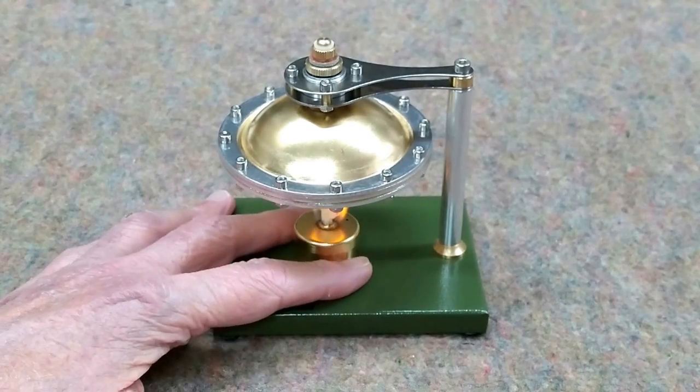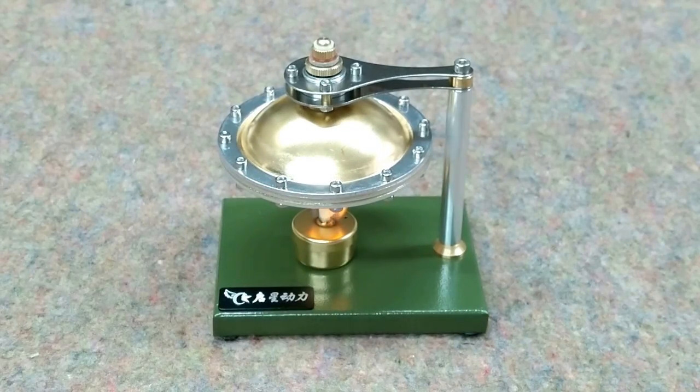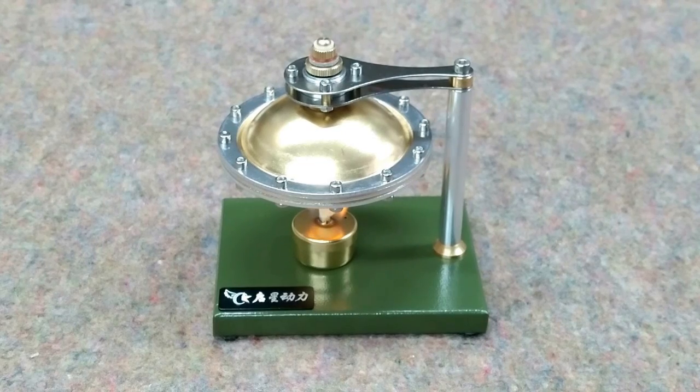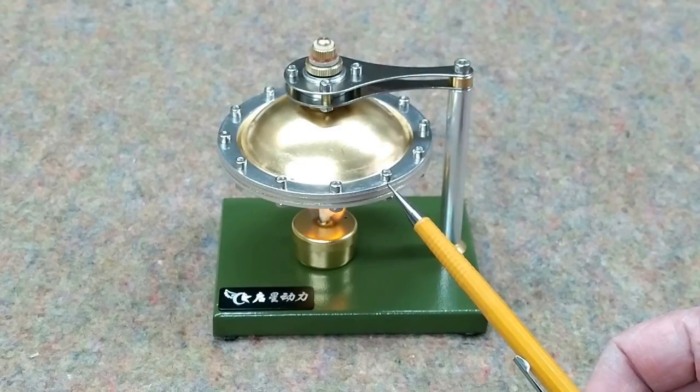I have that fire pretty well centered under the boiler. I will mention the fact that they say this is a copper boiler in the listing — it's not, it's all brass. This is also not a Stirling engine, it's a steam engine. There is no gasket material in between these layers; they're just bolted together.